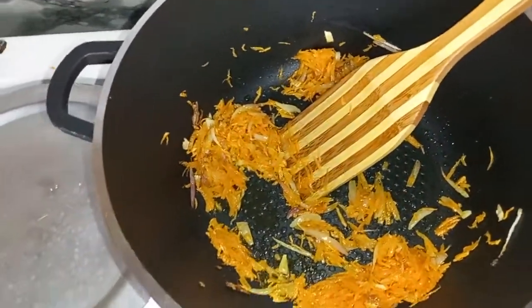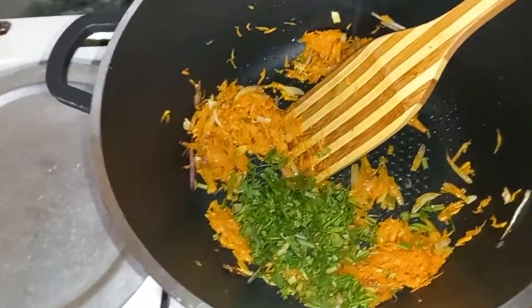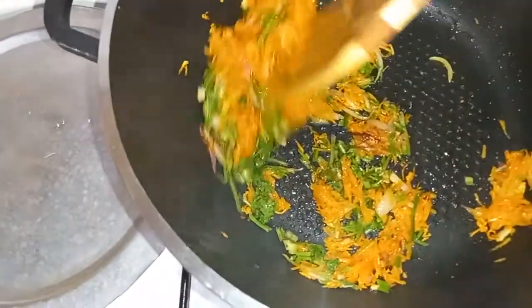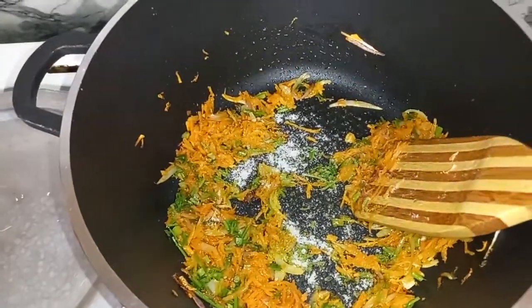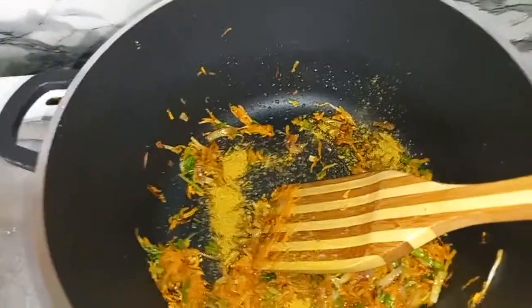The next thing we are going to add in our coriander stems — these are the stems, not the leaves. As you can see, that looks nice already. Then the next thing, we are going to add in our salt, curry powder, and give it a nice mix.